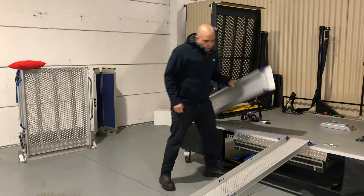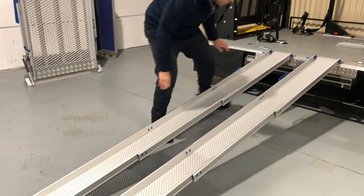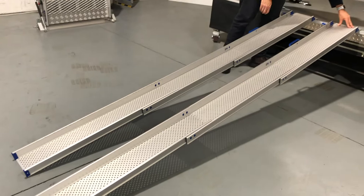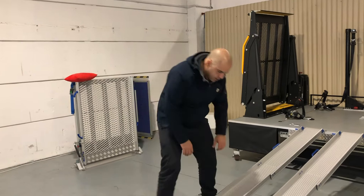We'll get the second ramp out and pull that open as well. They have a gripping surface underneath so they can grip the back of the vehicle, so there's no fear of slipping while you're using them. As you can see, I'll go ahead and extend it fully and line them both up.